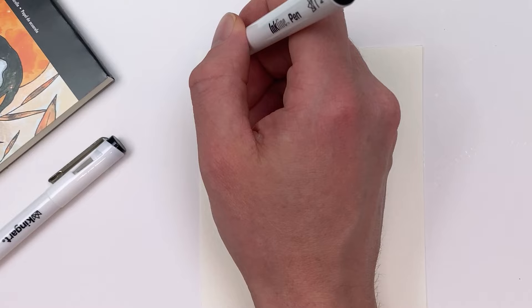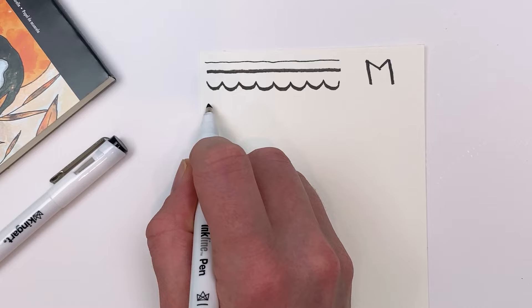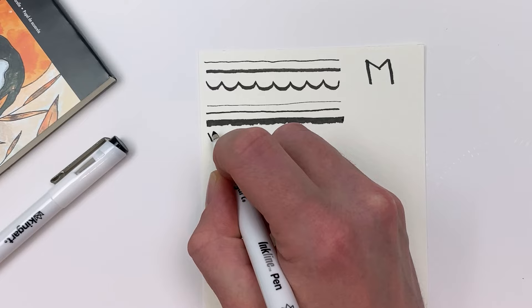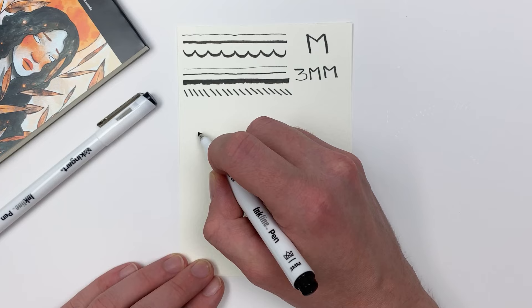Using our medium brush we can create a variety of thin or thick lines depending on how we hold it, and it's also really good for lines with some line weight variation. Our chisel tip will give us the most graphic lines, but we can still reveal some of the texture of our pad when using the widest part of our pen. It's also great for repetitive or more graphic elements.